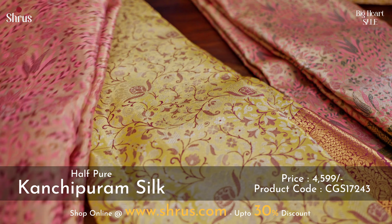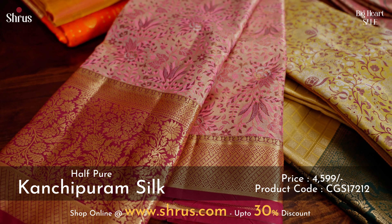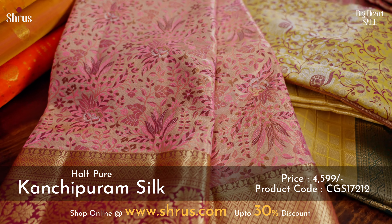A beautiful pink with a red combination. The whole body has this nice creeper pattern in both thread and gold zari. The border has this nice purple with very pretty creeper patterns.